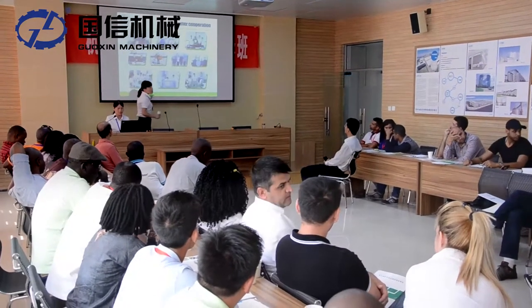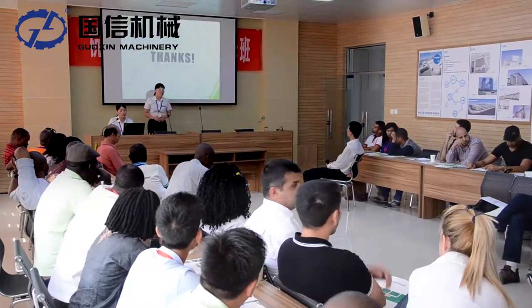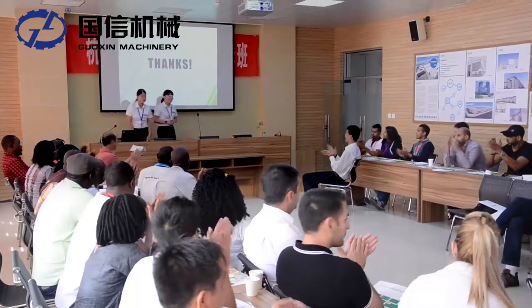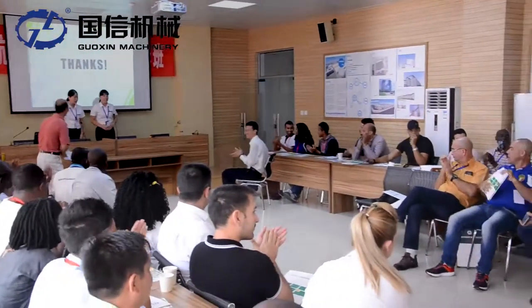Our clients come from all over the world. We warmly welcome you to visit us in China. Thank you.